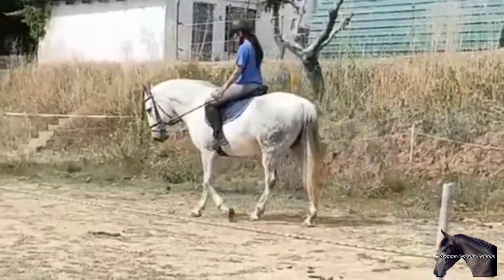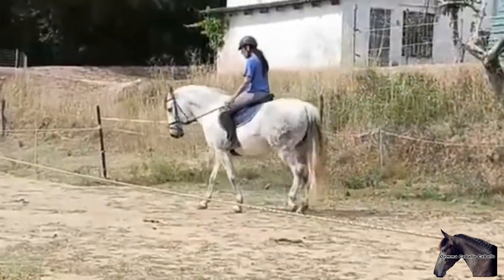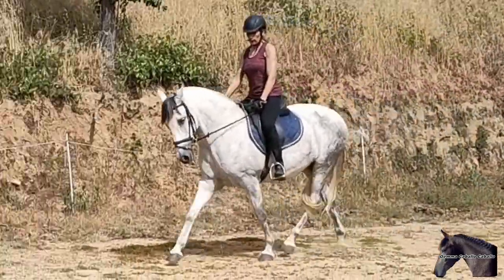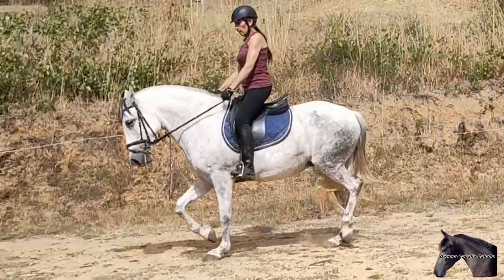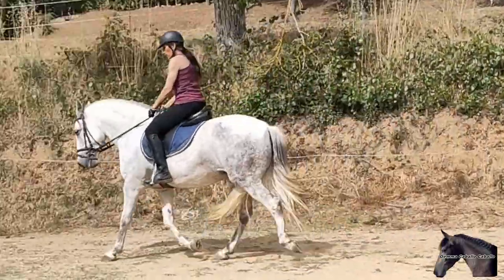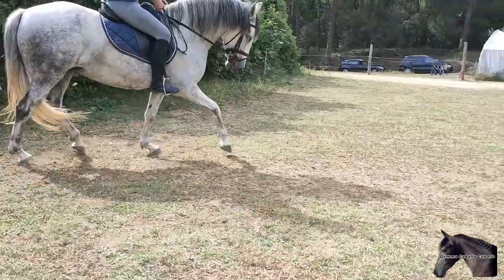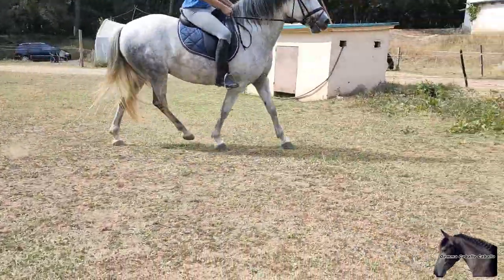So we have to practice the same thing we have done in a circle, but with the horse advancing in a straight line. We can play it by turning the face to one side and the other, always changing the position and pressure of the legs and hands depending on which way you turn the head. There will come a time when the horse understands it and it will be faster and easier for us to lower its head.